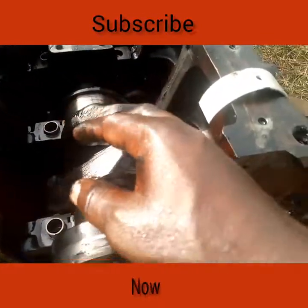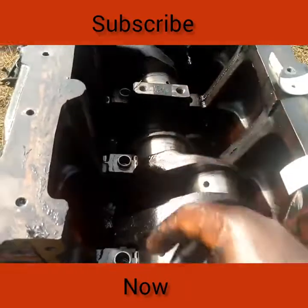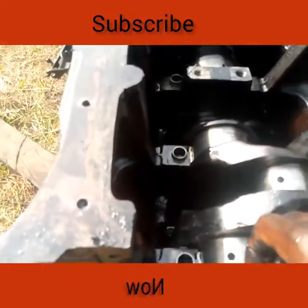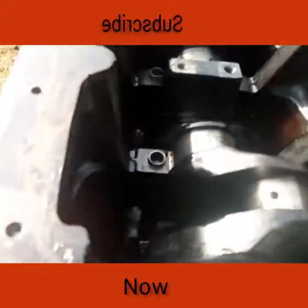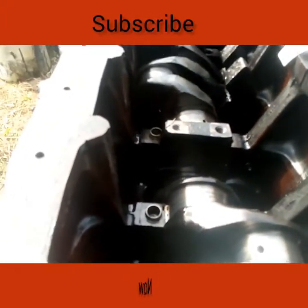This is the door — the housing door that will hold your crankshaft properly. That is how to fix your crankshaft. See you in my next class.